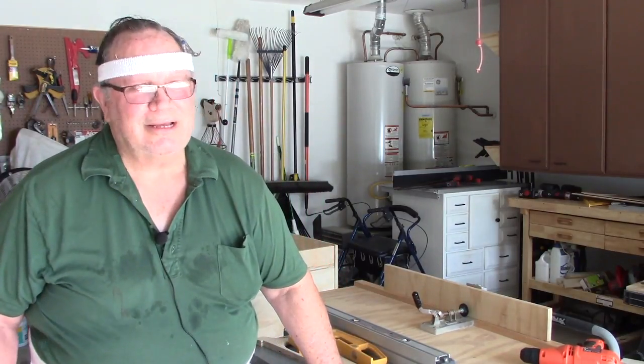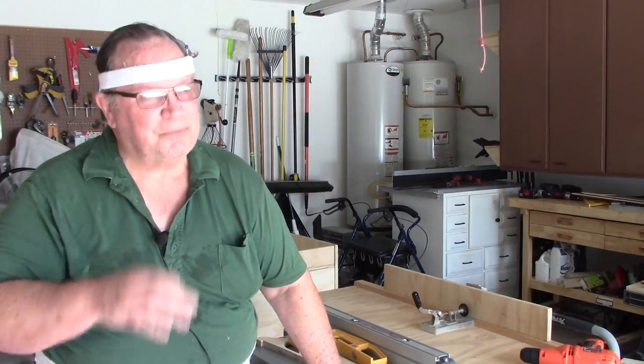Good morning, fellas. DIY Woodworker here with you. Well, attempt number three on getting this video produced.